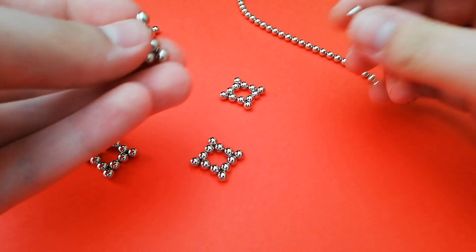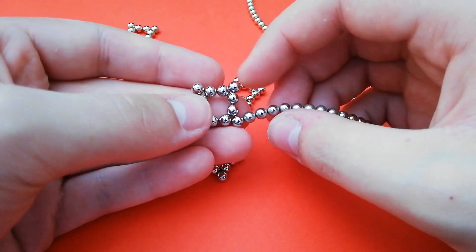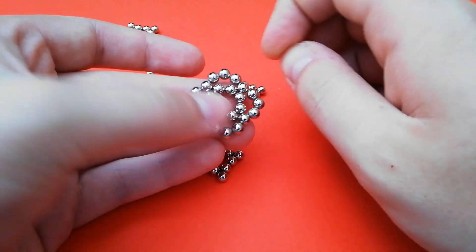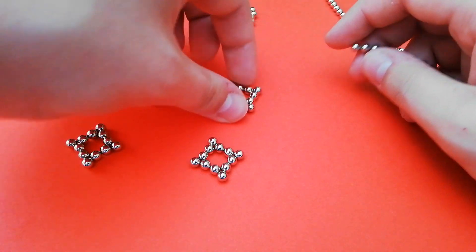When you've done this, you want to take each one and between each pair of corners add three magnets. It looks like this, and you want to go around and do that to each side, and you'll end up with this kind of wavy square.